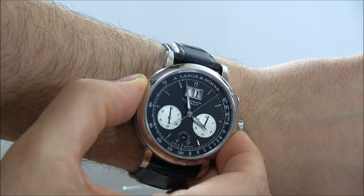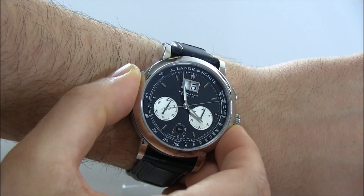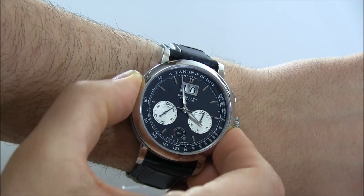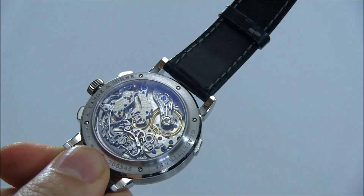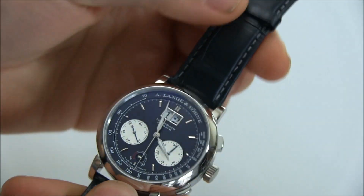You can see how the date is displayed on two different discs. Pushing the pusher there is very reassuring. One thing which is potentially an issue is that this pusher just requires a push to adjust the date, meaning you could sometimes accidentally change it — but it's not really in a position where it would hit things, as it's on the inside of your wrist.